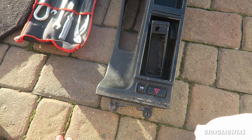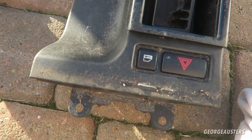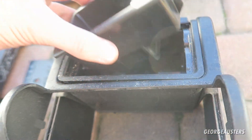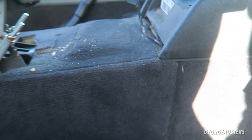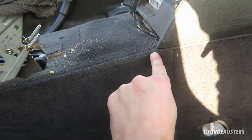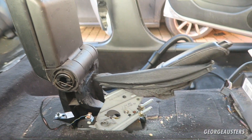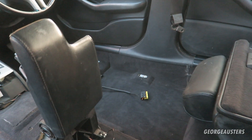I decided to remove the center console because look at just how dirty it is. I wanted to remove it all just to get that dirt and dust out. Take a look at what was hiding underneath as well — removing it is going to make it so much easier to clean the carpet rather than trying to get right up close to that trim piece. It only took five minutes to remove anyway.